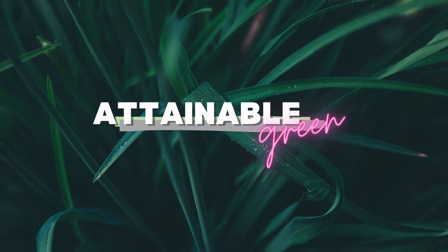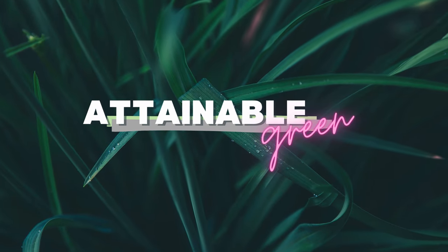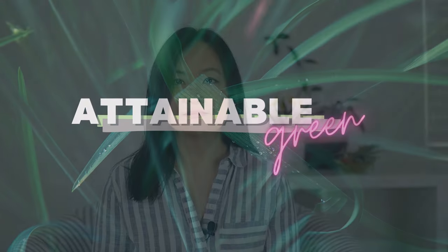Spring is coming and how is my California native garden doing? Welcome to Attainable Green. I'm Jess and today we're going to be talking about my California native garden. I'm going to talk about how the plants are doing now, what my future goals are for this space, and also some resources and things that I'm looking forward to in the season ahead. So let's get started.